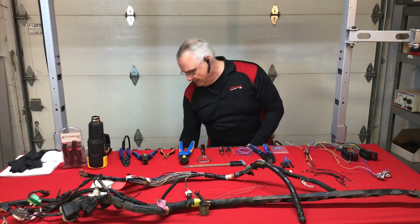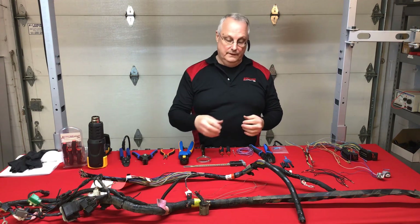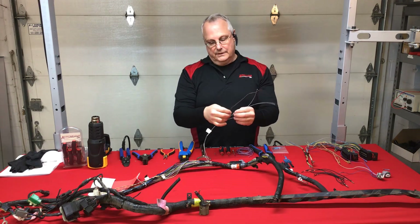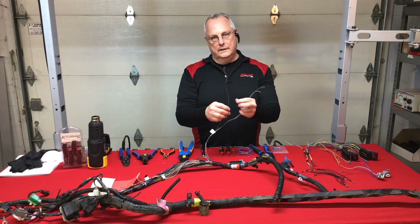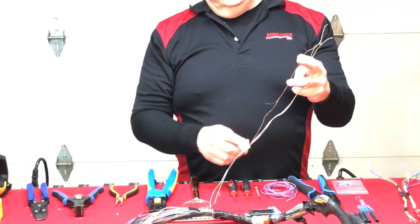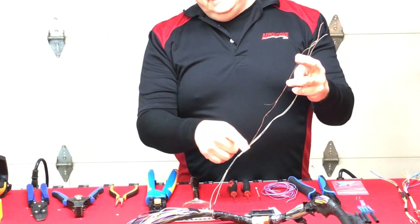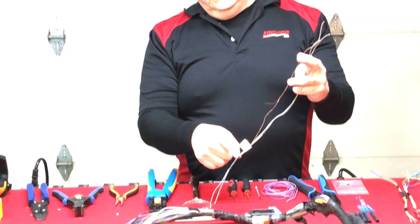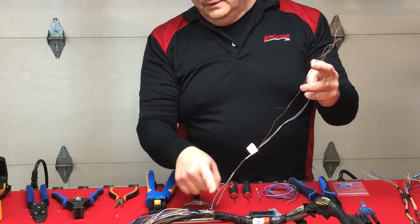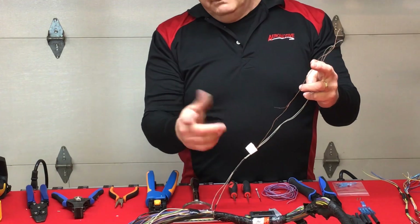We run into this quite often: electrical overload. Here's a good indication of a circuit that's been electrically overloaded. What's kind of interesting about this overload scenario is it ended right here at the splice — kind of surprising that it didn't continue through another circuit at this splice.